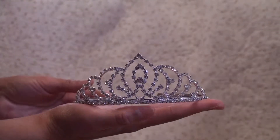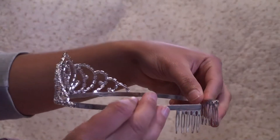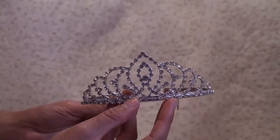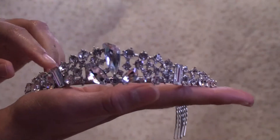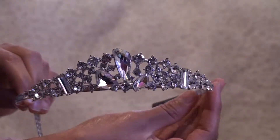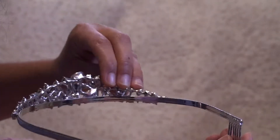Next piece we have is this beautiful crown. And the last piece we have... this is my favorite crown because of all the different shapes. I think it looks so cool. There's the back of it.